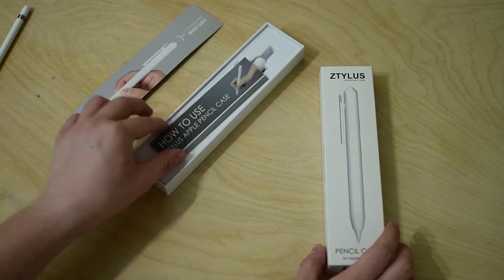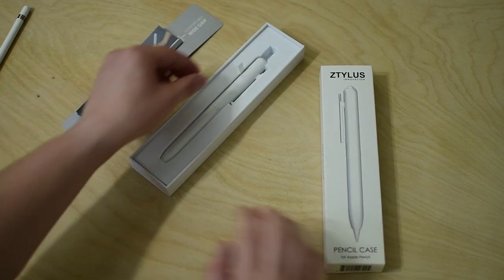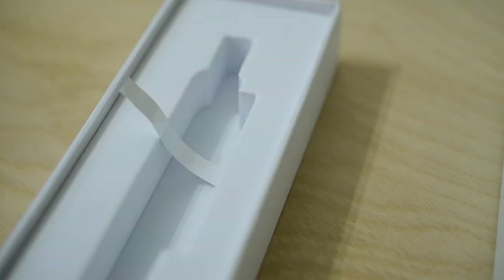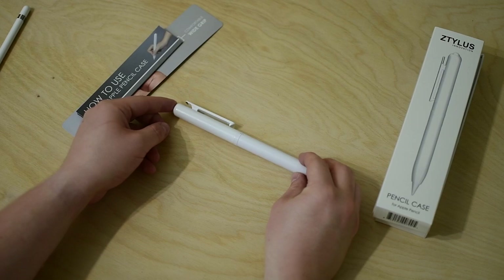The goal is to fix a few of the glaring issues with the Apple Pencil: like that it rolls away, that the cap is easy to lose when you're charging, and that the tip could be damaged while it's traveling in your bag.